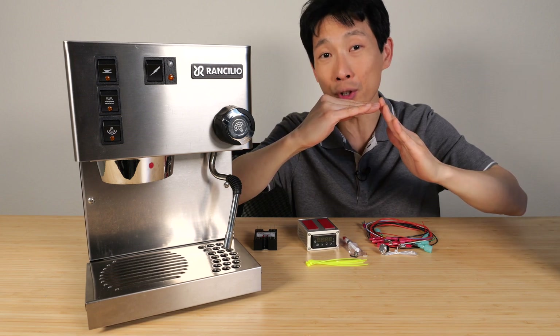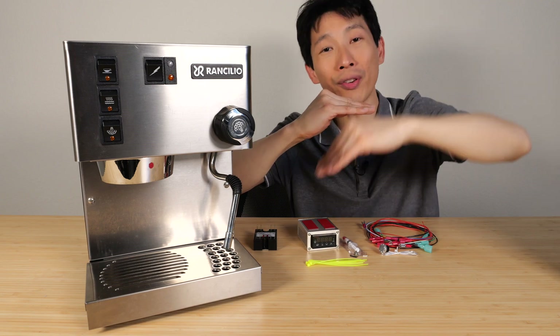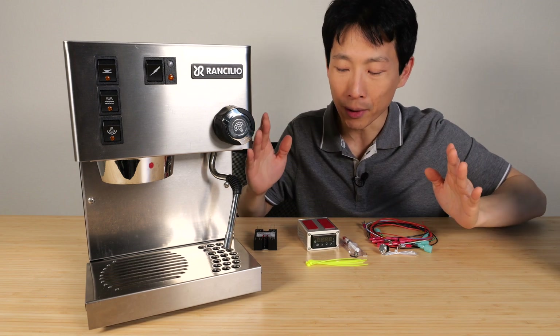When it reaches the set temperature, it turns off. But the temperature keeps on going up higher — it overshoots. When it comes down, it goes too fast and it undershoots. The thermostats turn on again. And so this process repeats and the temperature is never set properly.